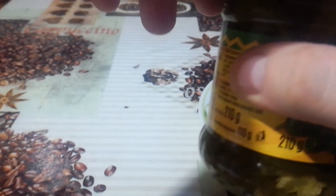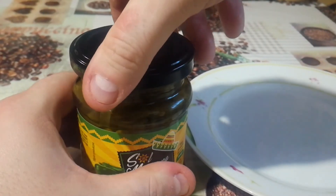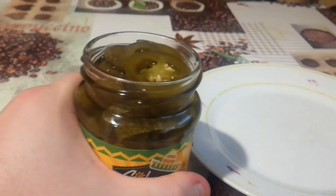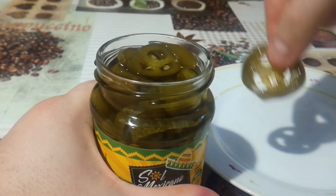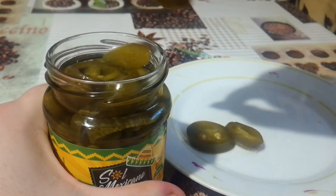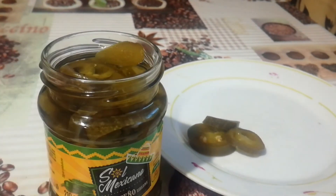Let's open it and see if it's hot or not. Let's have a smell — tastes like paprika. I'll just take a few onto a plate. Smells nice from this jar.